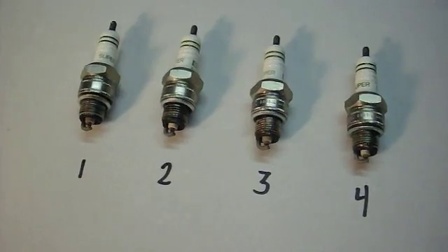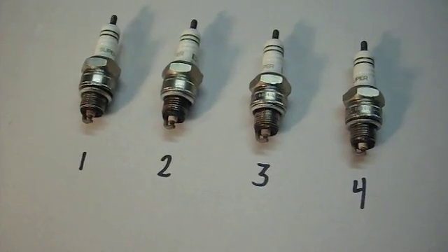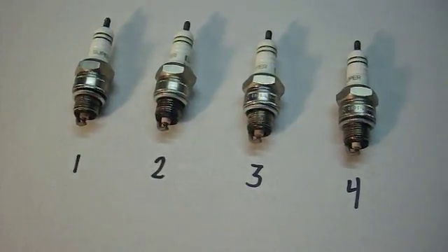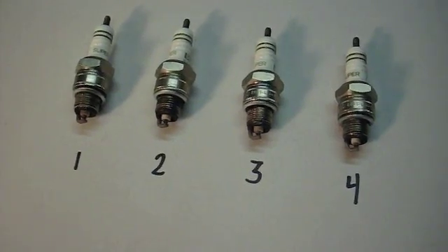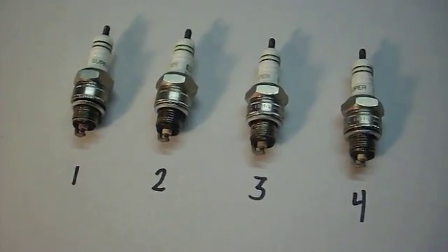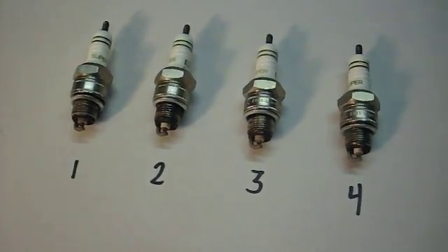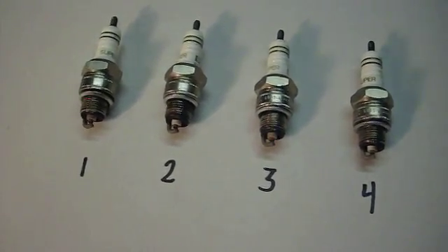Here are the spark plugs out of the 122. I'm pleased to say that they all look about right. They've got kind of a light brown color to the electrode. I don't see any carbon fouling them up. There's no pitting or anything to indicate that the engine has been running too lean or too hot. They look pretty good. If anything, I might richen the carburetors up just a little bit.